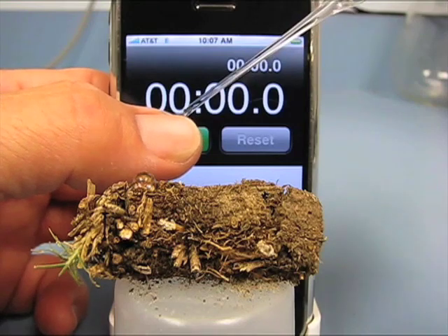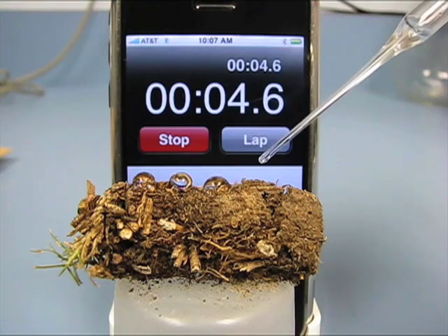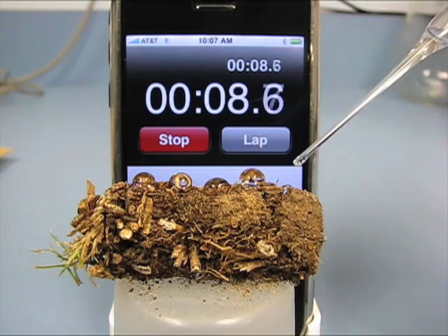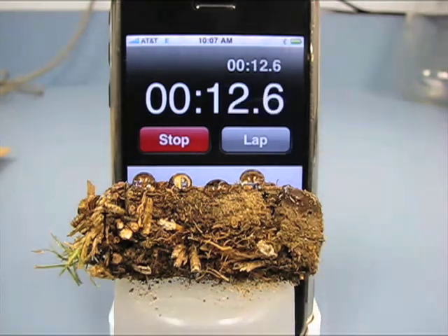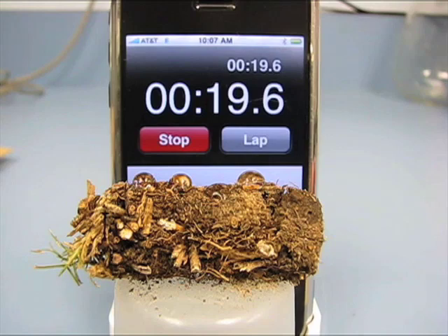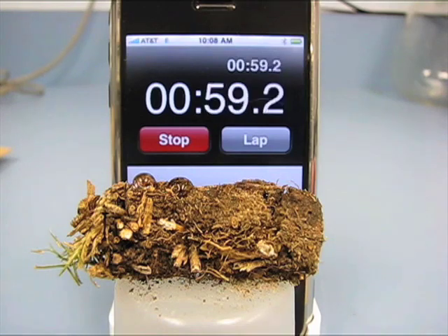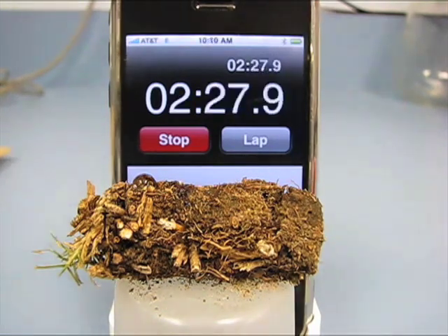Now let's run the same test with a soil core from the chlorotic poor performing area. Like the good performing area, the soil does not exhibit water repellency. However, as you might expect, the rate of water penetration into the thatch and mat area is slower compared to the good performing area. We have compressed time between 20 seconds and the final frame at just over 11 minutes to make the video a little bit easier to watch. The thatch and mat in the poor performing area of the fairway is severely water repellent.